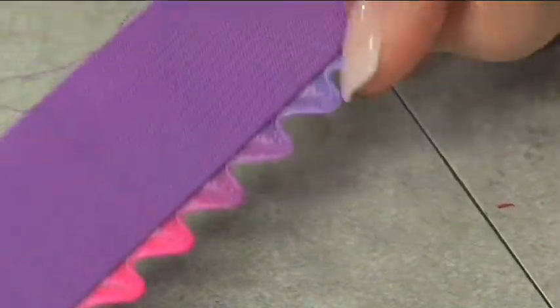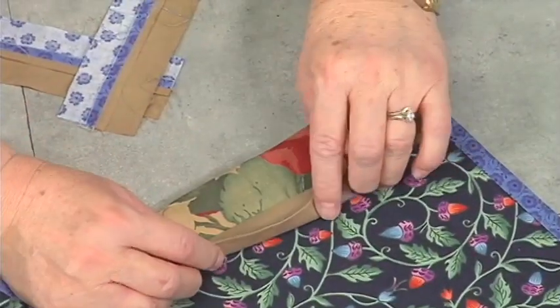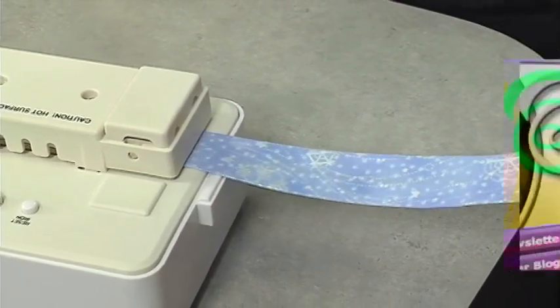And check out those bindings. I've never seen anything like that before — two-sided binding. It's as easy as any other binding, just a couple steps. Look at that. Bias tape, automatic. What do you think?